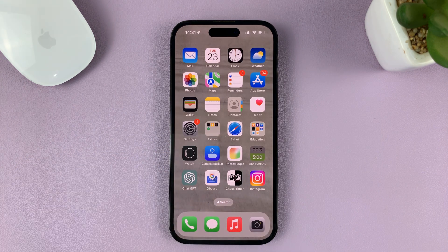And that is basically how to turn off Do Not Disturb as a focus mode on your iPhone. Thanks for watching and good luck.